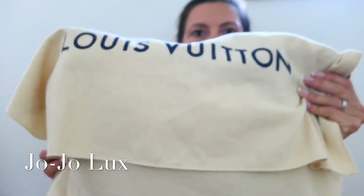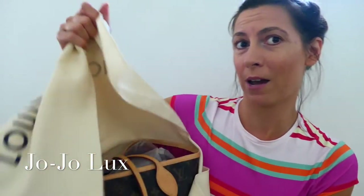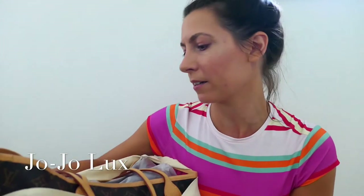So here she is in her dust bag, and I always store my bags in their dust bags. I love those shelving units that people have with their bags out, but for me I think they just get too dusty and I don't want any light damage, so I always store my bags in their dust bags.